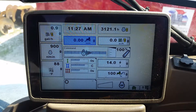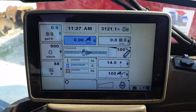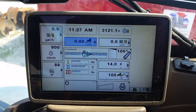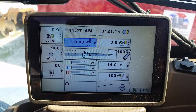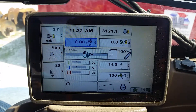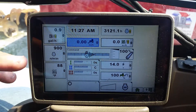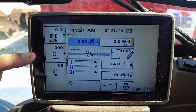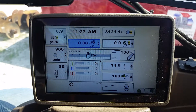Today we're working on another 7200 R-series tractor, but this one is an older model. It has a Green Star 3 display, which is a GS3 — a smaller display. What we're going to do is show how to turn off the Green Star display and the original Green Star monitor so that the Trimble will actually work and communicate correctly.